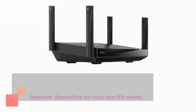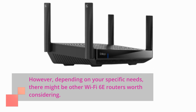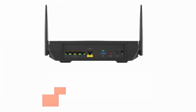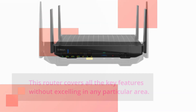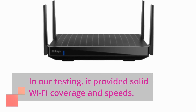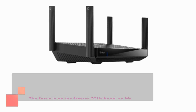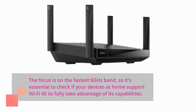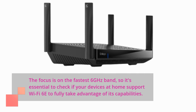However, depending on your specific needs, there might be other Wi-Fi 6e routers worth considering. This router covers all the key features without excelling in any particular area. In our testing, it provided solid Wi-Fi coverage and speeds. The focus is on the fastest 6 GHz band, so it's essential to check if your devices at home support Wi-Fi 6e to fully take advantage of its capabilities.